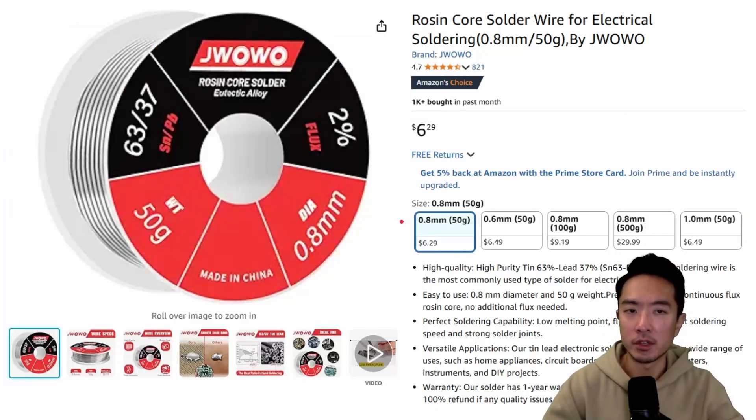I also purchased solder. If you already have some, that's fine. This one is a rosin core solder, so it has flux inside the solder, which will save you a bit of time and setup.